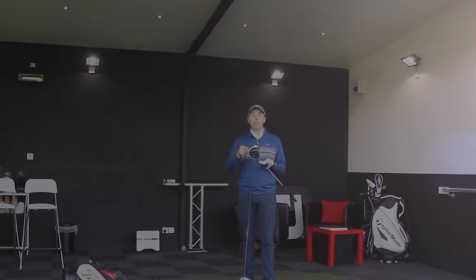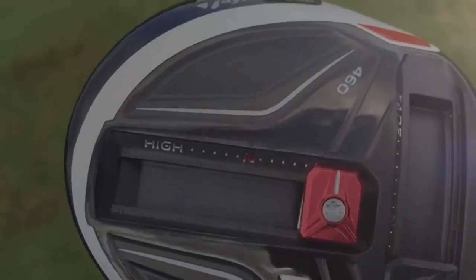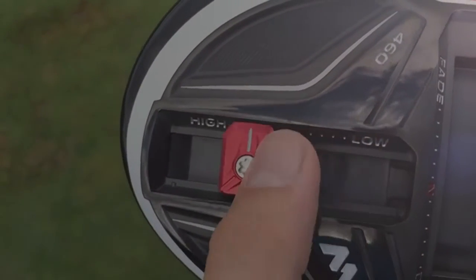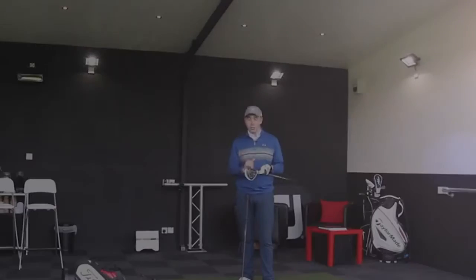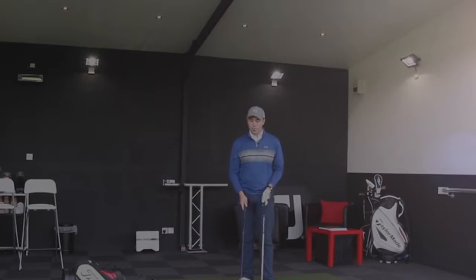The TaylorMade M1 driver — I've got this in the 460 version, the biggest head setting. There is a 430 version as well, but I'm opting for the 460. I've got the weight setting that best suits me: weight all the way at the back in its most forgiving setting, and the sliding weight at the front in the most fade setting. It suits my strike, certainly when I strike towards the toe a little bit. I've got it in 9.5 degrees in an Aldila Rogue X-Deflex shaft.